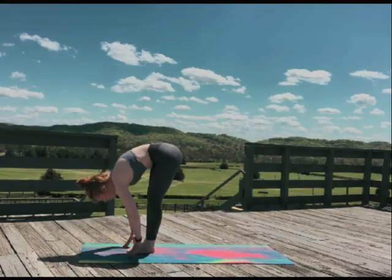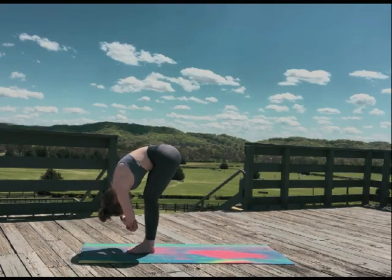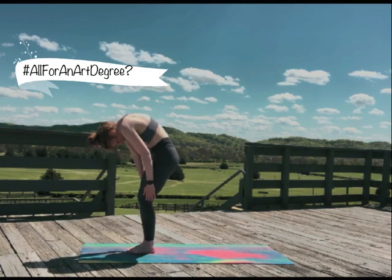For our next flow, let's hop to the front of our mat. Come into ragdoll pose and hang heavy — heavy as the weight of your student loans.